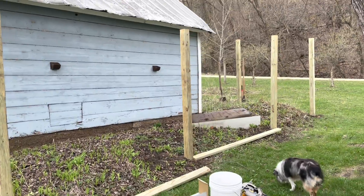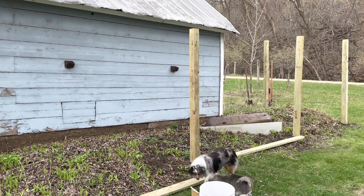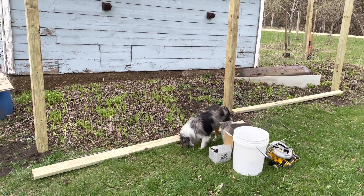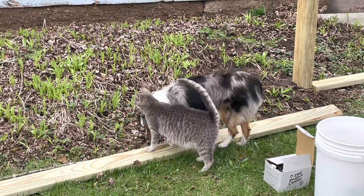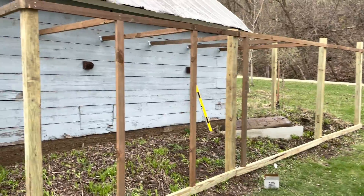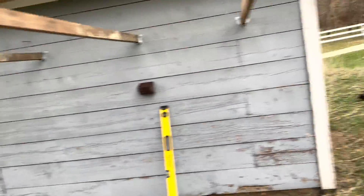Got the posts in now and I'm just starting on the framing for the hardware cloth. Looking good so far. Of course I got my couple helpers today — got Scotty and Lena helping out, those two are inseparable. It's coming together; just starting to get the framing up for the chicken wire to hold all these girls in. Liking how it's going so far.